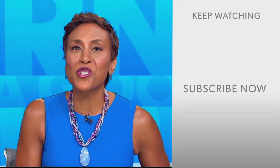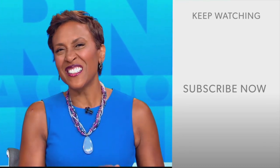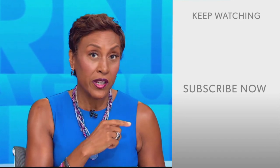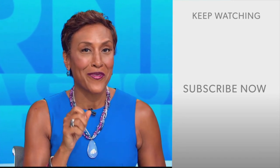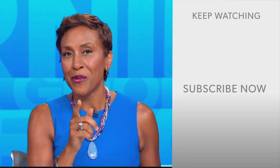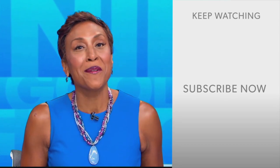Robin Roberts here. Thanks for checking out our YouTube channel — lots of great stuff here. Click the subscribe button to get more awesome videos and content from GMA every day, anytime. We thank you for watching, and we'll see you in the morning on GMA.